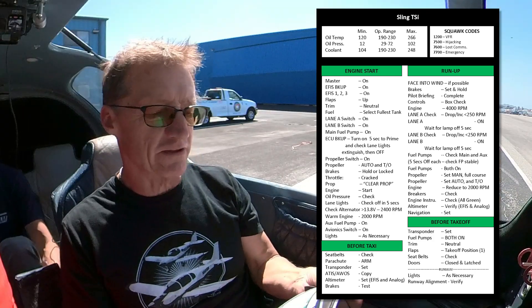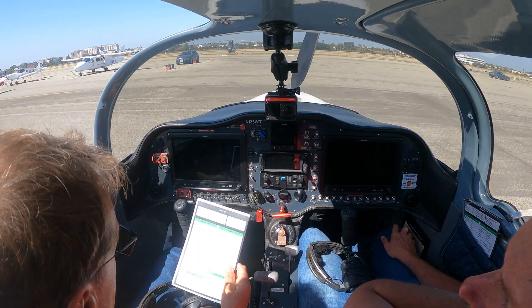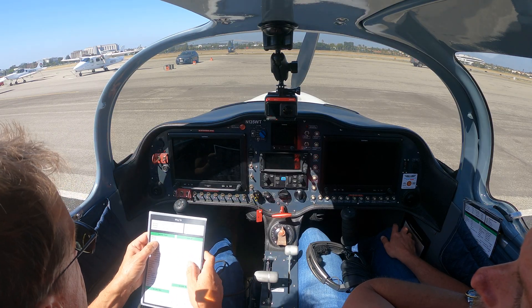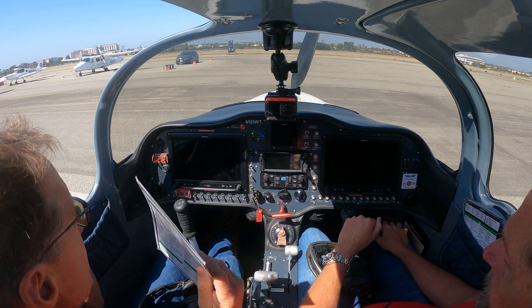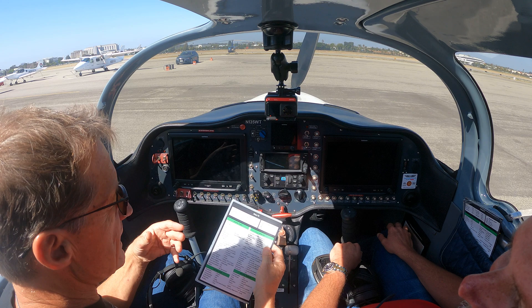So today we're gonna do this checklist — how to use a checklist in an aeroplane and how to best apply this. Safety is number one here. I've seen a lot of people climb in the aeroplane, take the checklist as they get in and just go: master on, backup on — not really thinking. The way we like to do it is prepare for flight, think what you're doing, and use the checklist to check that you've done it.